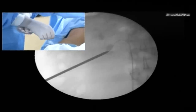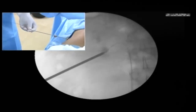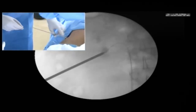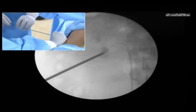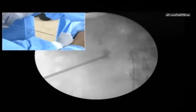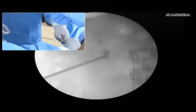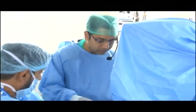Dr. Kukreja, what size nephroscope would you use? In this case we will use a 7.5 French nephroscope. What would be the working channel? It's 2 French and 3 French — one is for the working channel, the other is for the irrigation. Now can you show the surface once again? Sister, put saline from below. Now you see the clear fluid coming out? Very good, excellent — this is how it should be.